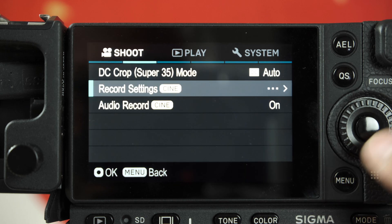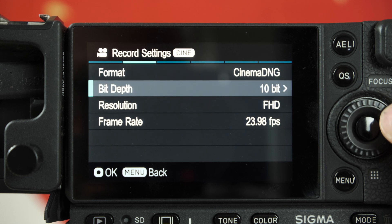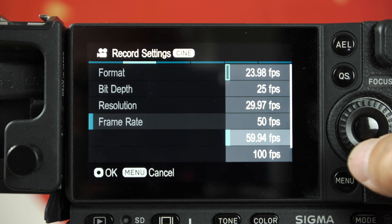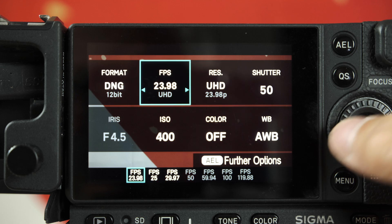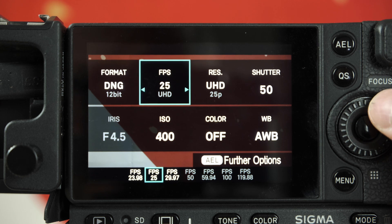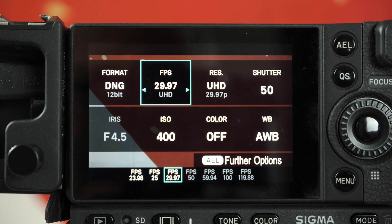You also enhanced the Cinema DNG functionality. There's a higher frame rate when recording Cinema DNG — though this is only in HD. We implemented several Cinema DNG options for 8-bit and 10-bit full HD: it offers 100 and 119.88 frames per second. We also implemented 12-bit UHD at 25fps and 29.97fps. Finally we have 25 frames per second for PAL countries.